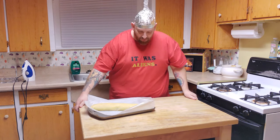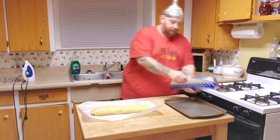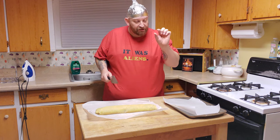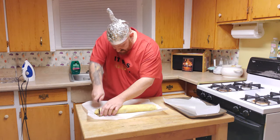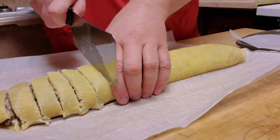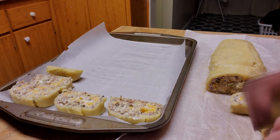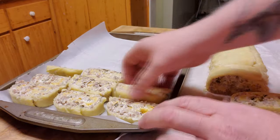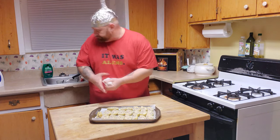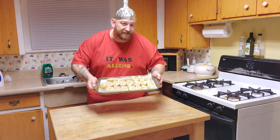So now what we're going to do, take this off of here, get a fresh piece of parchment paper, and we're going to slice this up into little pinwheels. Okay, those are all cut up. They're not very pinwheely looking at the moment, but they're going in the oven for about 15 to 20 minutes.